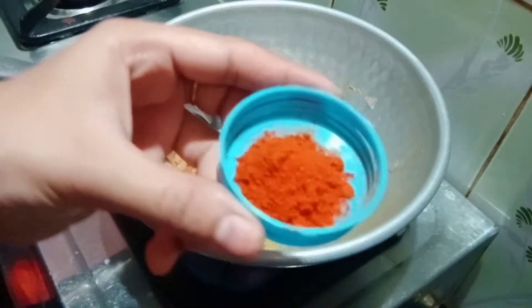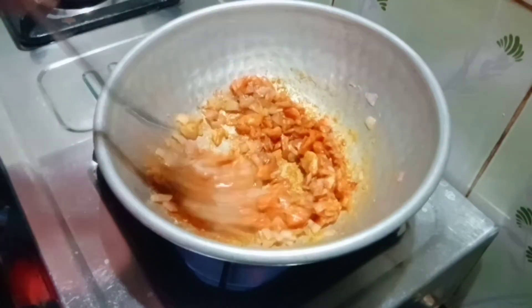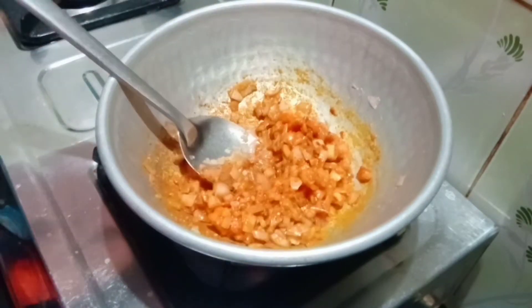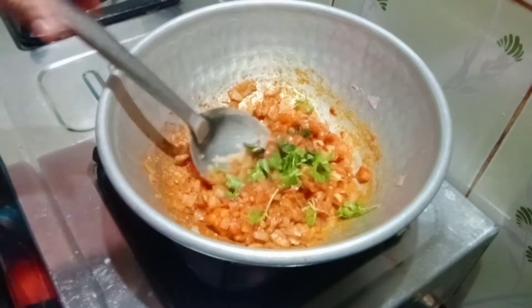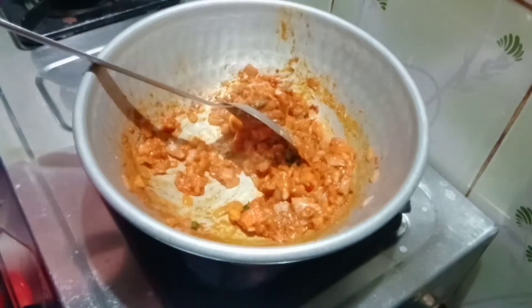Add 200g of spices. Let's add 2 tablespoons of chili powder and 100g of basil. Add 1 teaspoon of salt and 100g of salt.